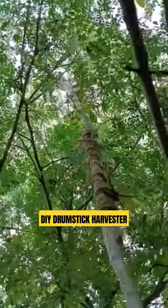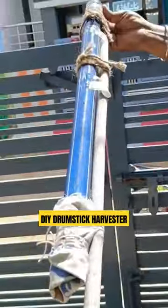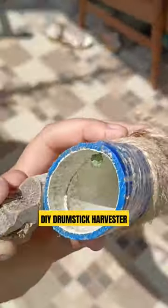Hey everyone, here is a new way to harvest drumsticks easily without damaging or breaking the branches. My dad made this DIY drumstick harvester with just a hollow pipe and a wooden pole.